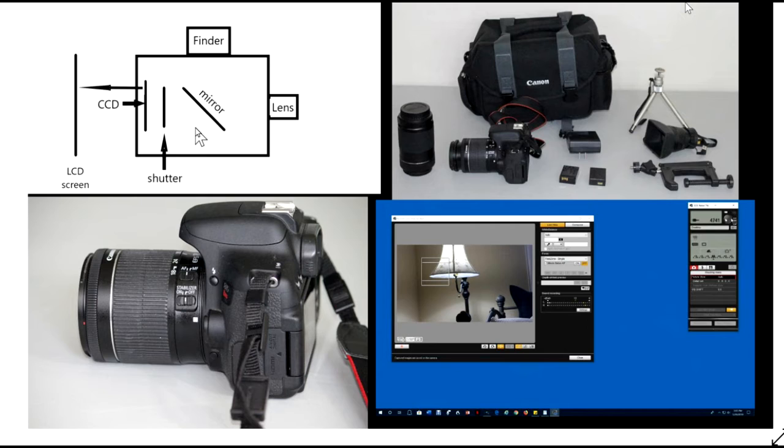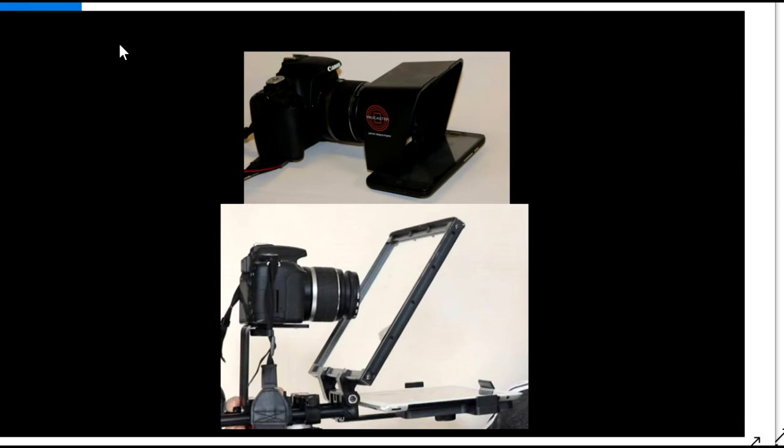The videos in this playlist are a how-to guide for using DSLRs. They describe the construction and operation of a DSLR, which accessories are most useful, how to take snapshots and videos with the camera controls, and using remote control apps. They also show how to use the Parrot and the CaddyBuddy teleprompters with DSLRs. Most videos show the Canon T1i and T6i DSLRs, but many of the videos apply to other DSLRs.